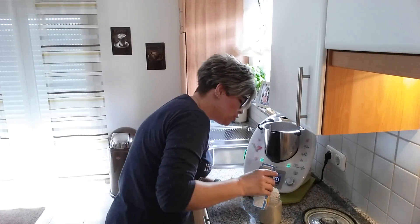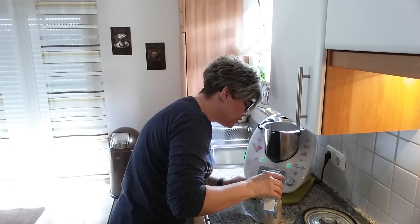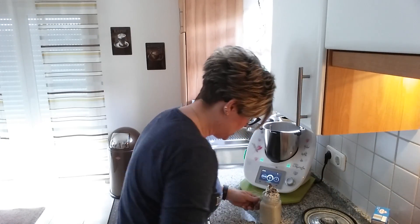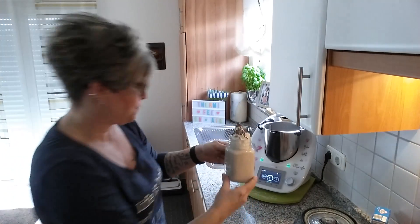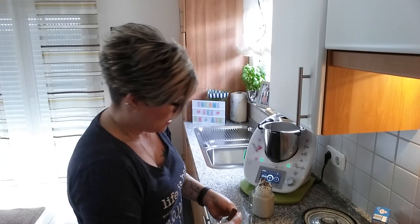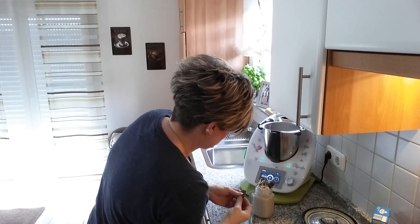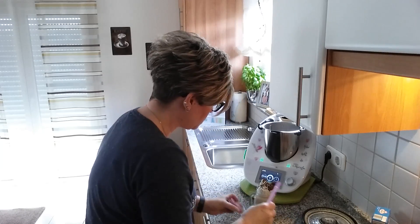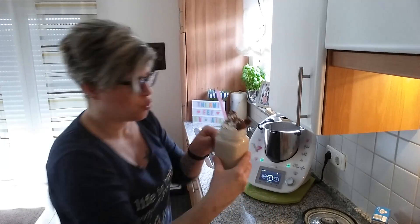Um das optisch noch schön zu gestalten, habe ich jetzt hier die Hälfte der Schokodinger daneben gehauen. Die kam jetzt doch schneller raus, als ich mir das gedacht habe. Auf der Schokohaube haben wir jetzt ganz viele Schokostreusel. Dann natürlich machen wir noch eine Kinderschokolade ein bisschen reingesteckt.